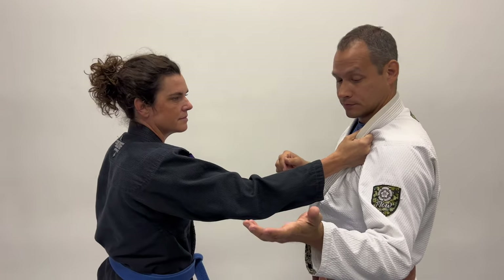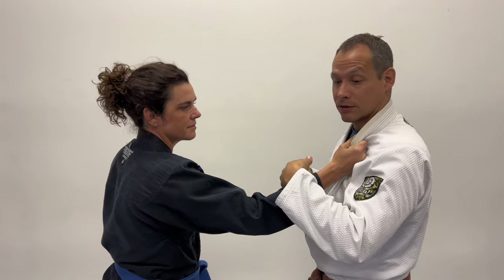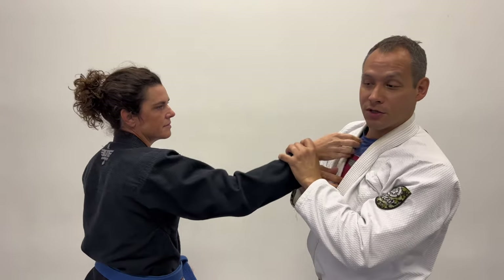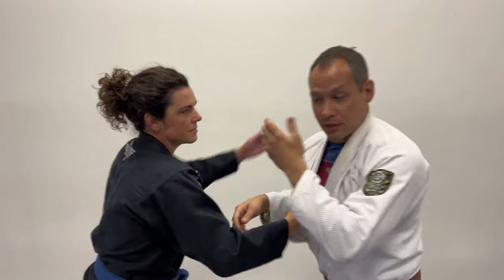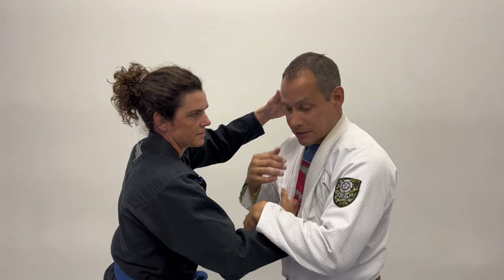My preference when someone grips: I usually rest my hand over the top. Ideally, this is for a loop choke defense — people try to get a sneaky grip. If I have my hand resting over the top, the loop choke is pretty much negated. If I'm working on grips and she can toss me down, she can immediately get a loop choke. But if my hand rests over the top, it negates that and gives me a little bit of control.